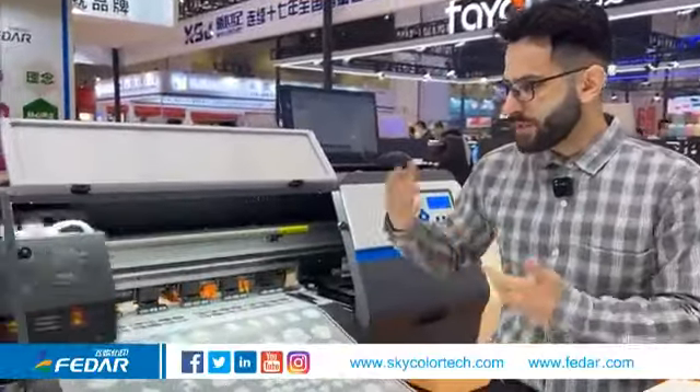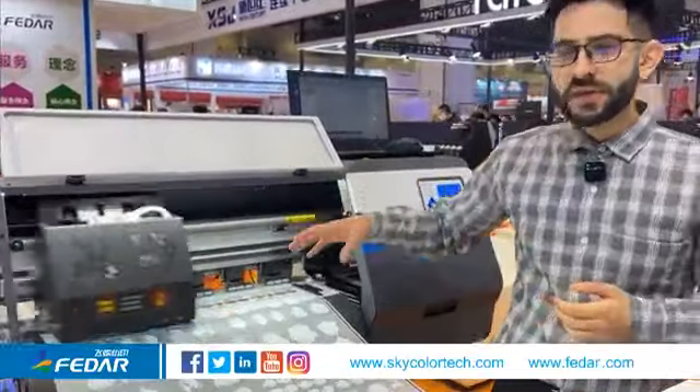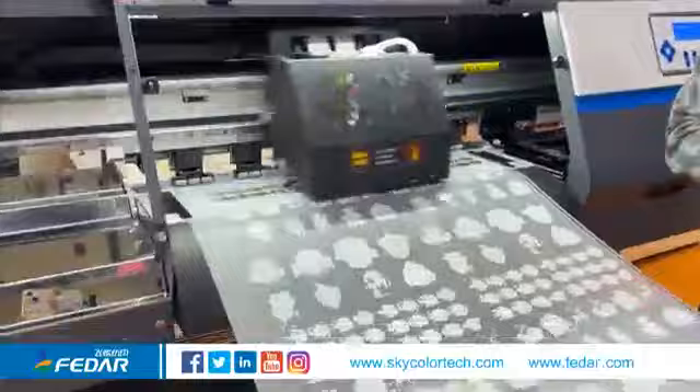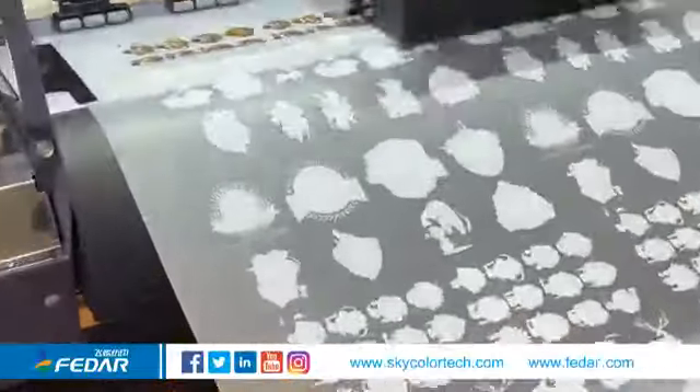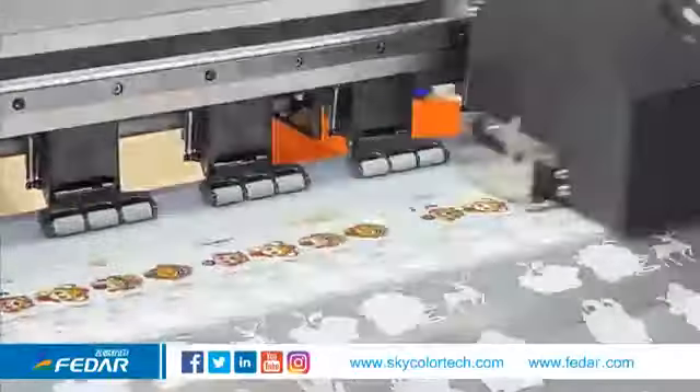The guide rail is a THK guide rail, which provides more silent working. This DTF printer also has an intelligent two-dimensional feathering function, which provides better printing quality and eliminates banding.